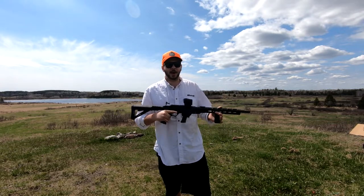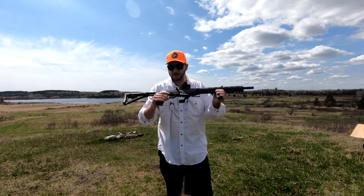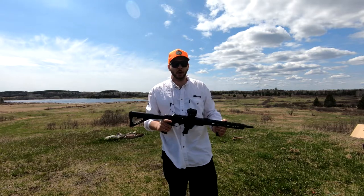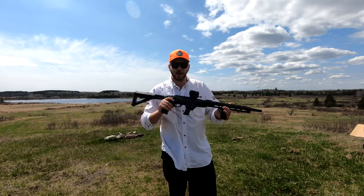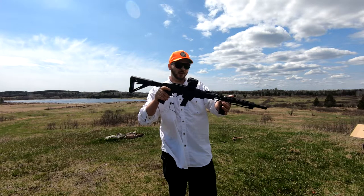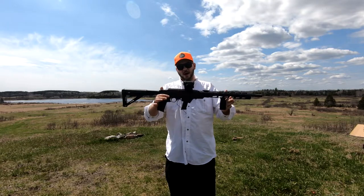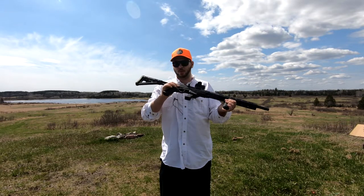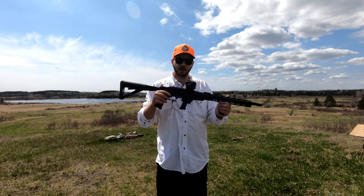In today's video I'm going to cover my overall opinion on the firearm and I'm also going to go over all the specifications of this particular firearm. The Ruger PC Carbine — also known as the Ruger PCC or the Ruger PC9 — is a semi-automatic centerfire rifle manufactured by Ruger in the USA, chambered in 9mm Luger, which is a great cartridge if you're looking to get some easy, fun, and affordable shooting in.